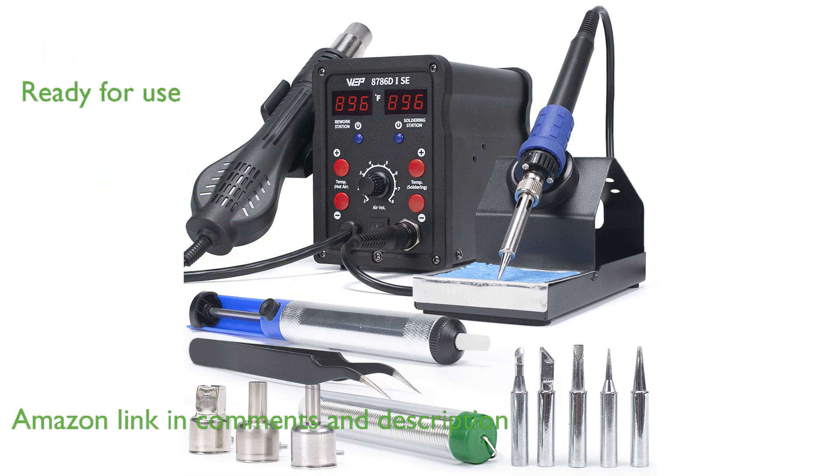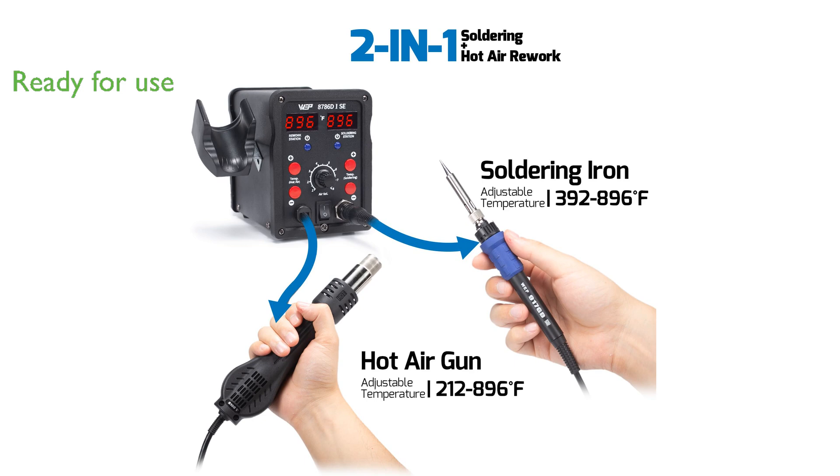Equipped with a complete set of accessories, including solder wire, a desoldering pump, tweezers, multiple soldering tips, and hot air nozzles, it is ready for immediate use.